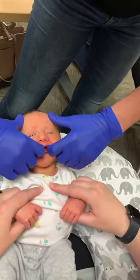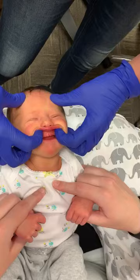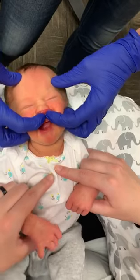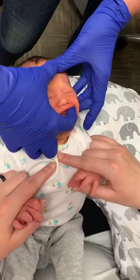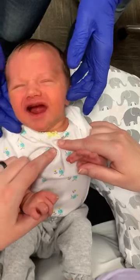Now I'm going to take my fingers and go up across that buccal site, bring my fingertips together right there, hold. Now I'm going to do one sweep all the way across. That was easy.